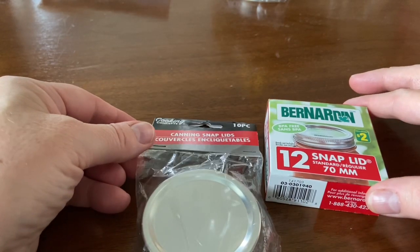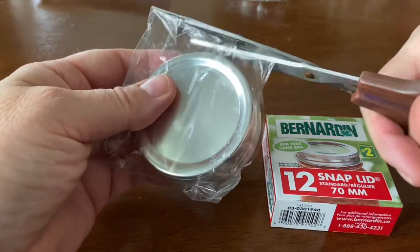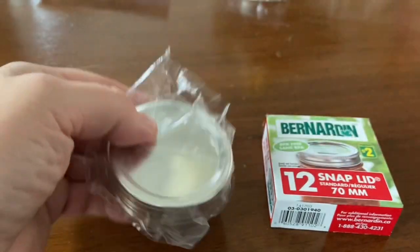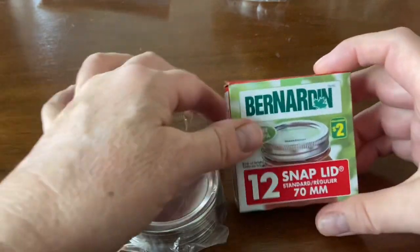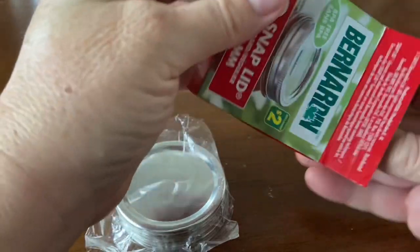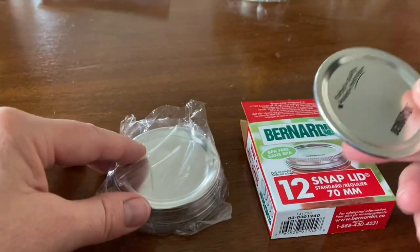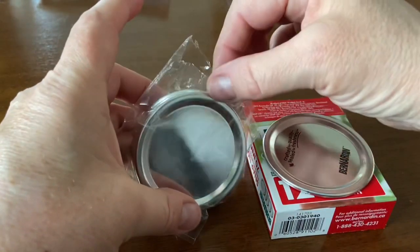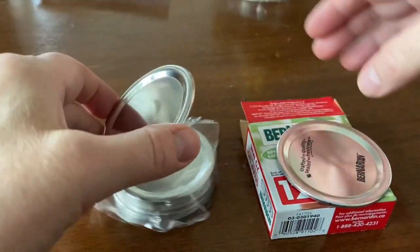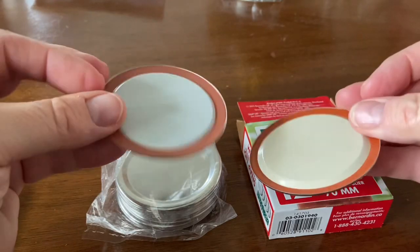Let's open these up and compare the actual lids. This Bernardin package is already open — I likely purchased it at Dollarama when they had a few packages left, as people open them in the store. It's really important to wash these in soap and water. Here's a Bernardin lid, and here's a Dollar Tree lid. Let's turn them over.